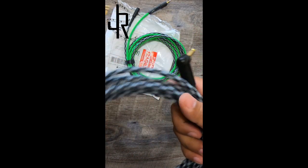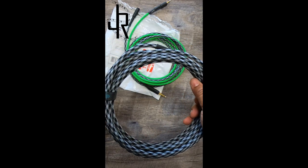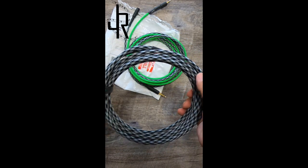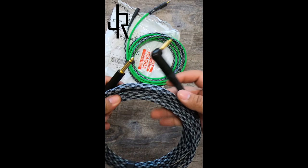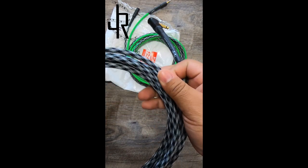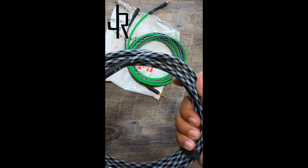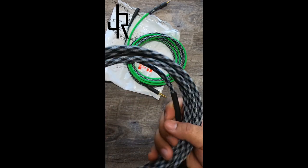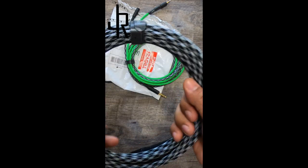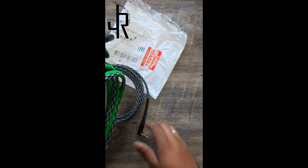Okay, so this is the instrument cable that I ordered. If I'm not mistaken it's a 15-foot cable — I ordered it for my bass. From the texture of it, it feels awesome, and the color that I ordered is just phenomenal. I'm really excited to test this one out. This is the one right here.